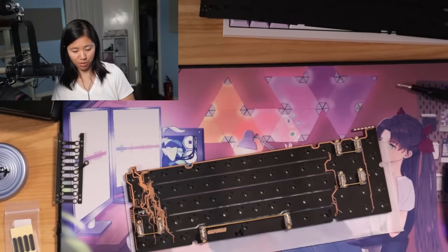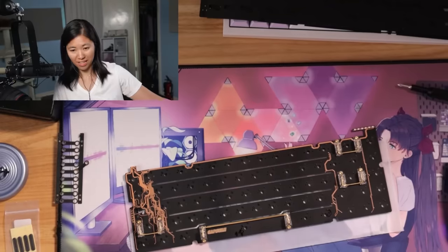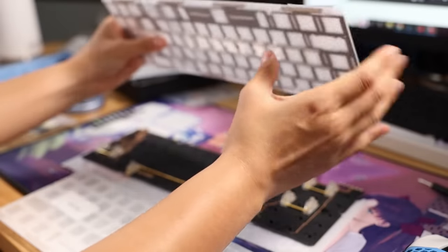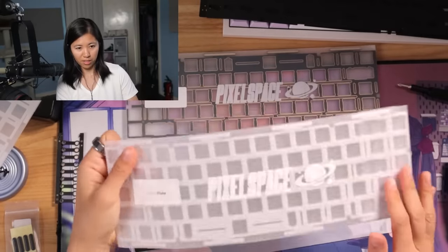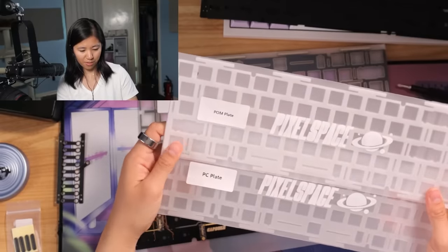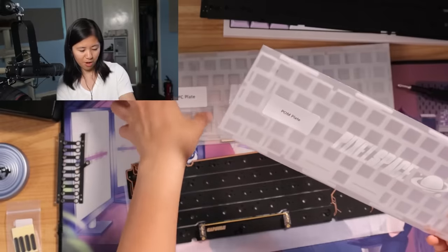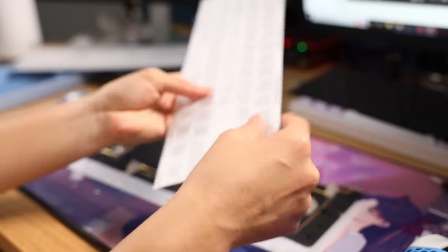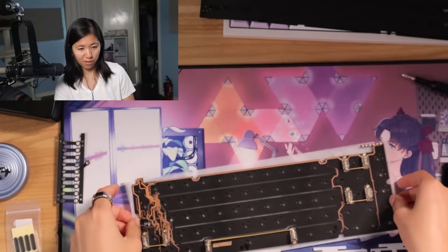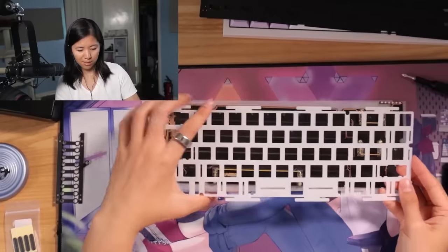The next step is to put the plate in, put the switches in, and then gaskets. The true decision-making starts now: do I want PC with big flex — big boing boings — FR4 which is stiffer and less boing, or Palm which has lots of boinginess? I'm thinking something stiffer, but I've never liked FR4 and the sound it creates. Everyone recommends PC and I do like the PC flex, but I think I'll do Palm. Time for something a little different — it's a unique keyboard after all. It's round, not rectangular, it's different. It deserves something exciting.